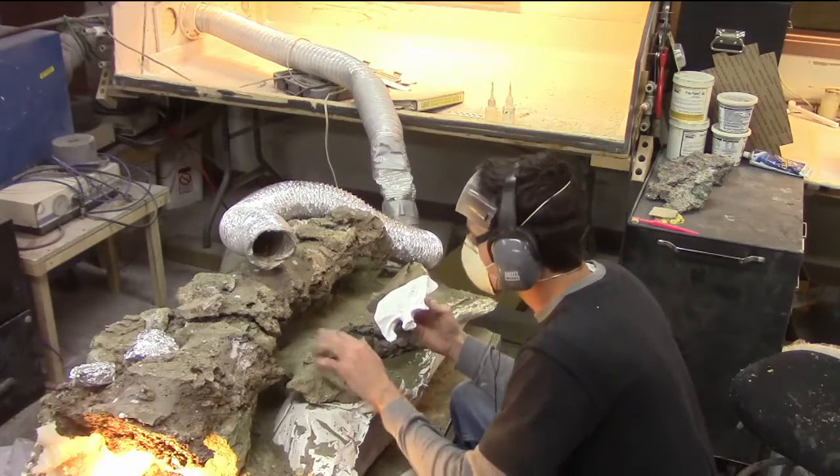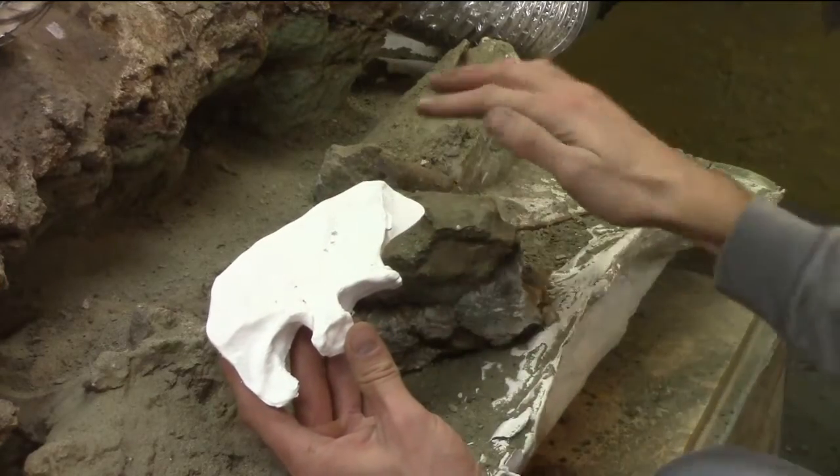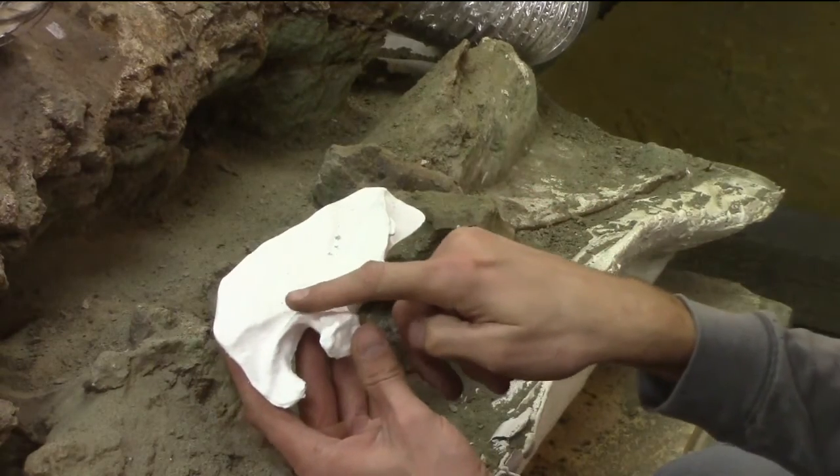Now I've got this model that I can keep with me while I do preparation work. I can constantly reference it and keep a good idea in my mind at all times of just what the real, full-sized right ilium looks like.